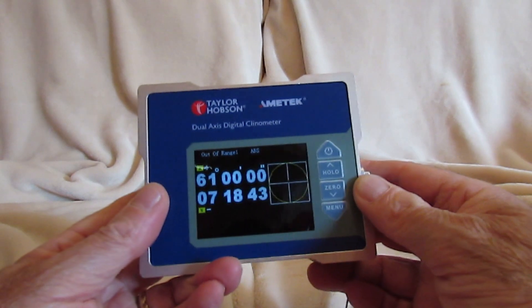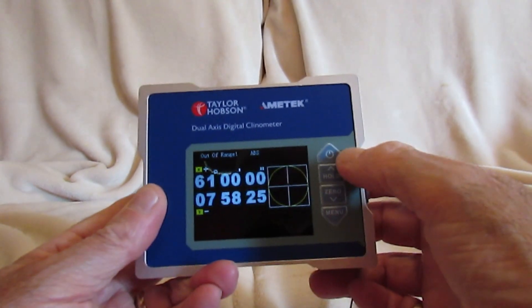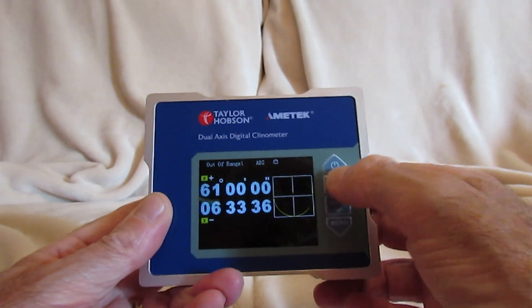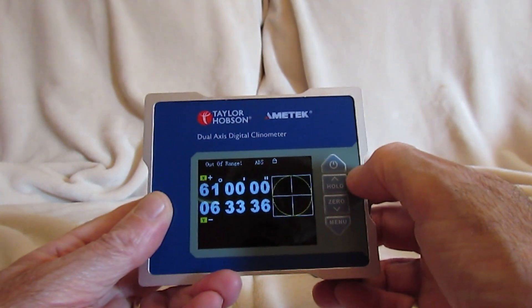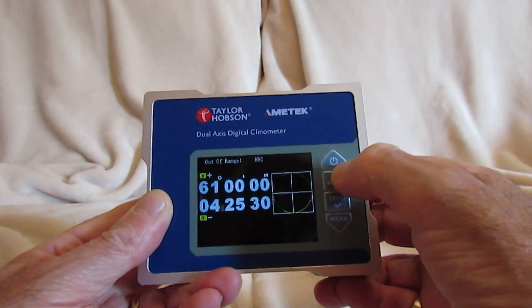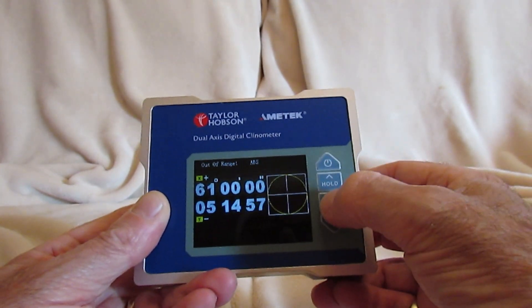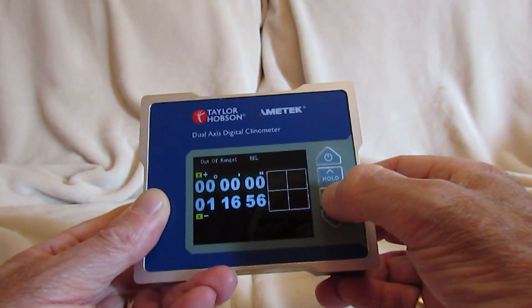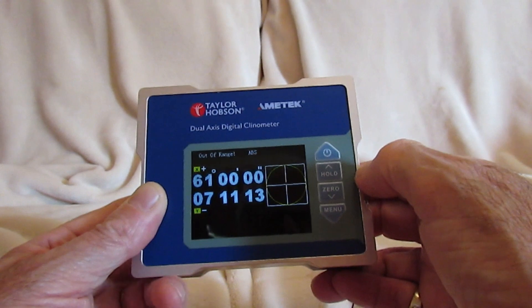Let's take a look at the simple controls. The top button is on-off. The next one is hold, which freezes the screen and enables you to look at an angle at a later time; pressing it again releases it. We can then zero the current position as a datum reference, and pressing it again goes back to absolute measurements.